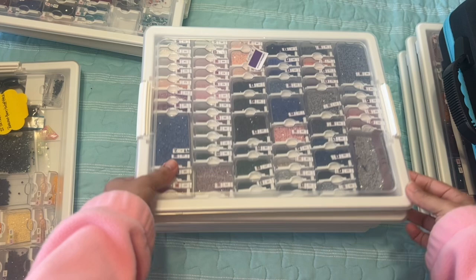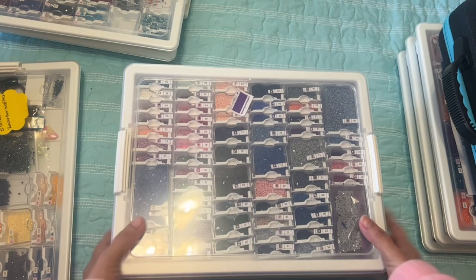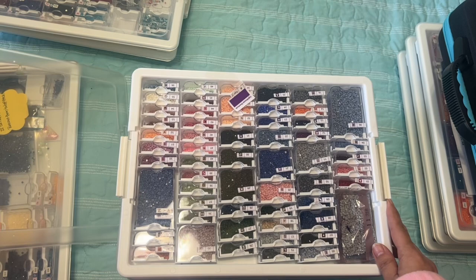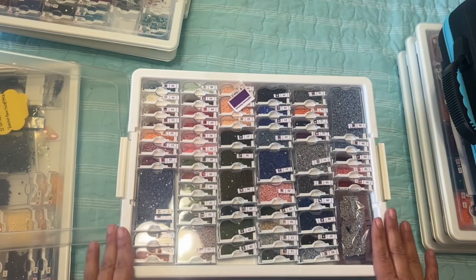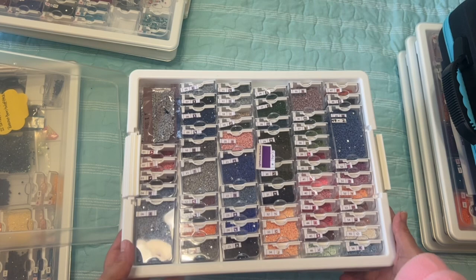I don't even know how many I have right here that are kitted up — one, two, three, four, five, six, seven, eight, nine. I think I have nine that are kitted up. So I just thought we could kind of look at them really quick. When I'm kitting these up I try to kit it all in one container. This one looks like it has 56 colors and I tried to use as many of these small containers as possible.